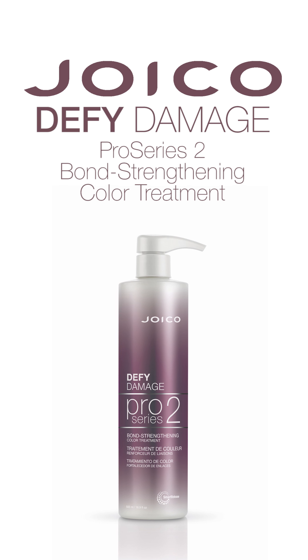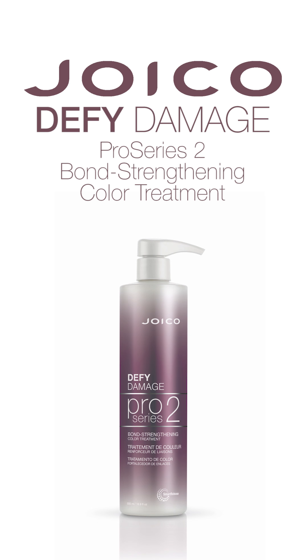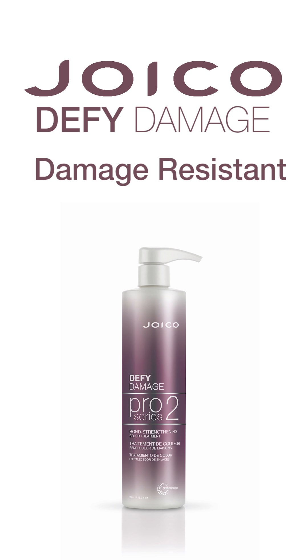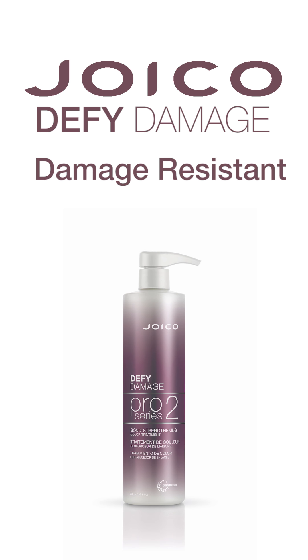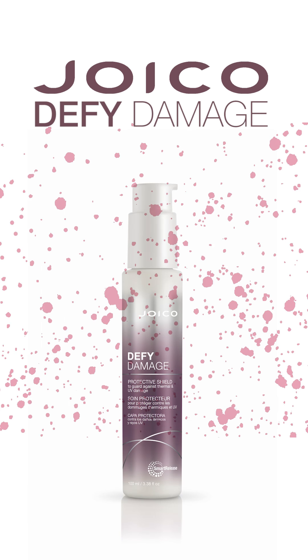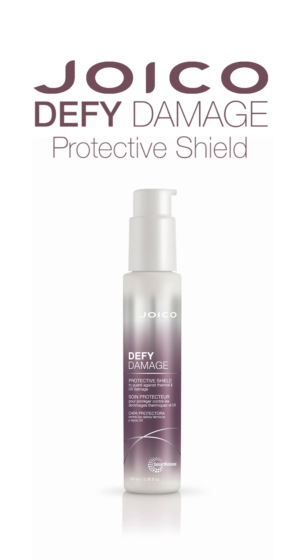Apply Joico Defy Damage Pro Series 2 Bond Strengthening Color Treatment. It replenishes hair bonds for damage-resistant, healthy-looking hair in one use. Leave this on for five minutes, rinse, and towel dry hair. Before you style, apply Defy Damage Protective Shield focusing on mid-length and ends to help preserve the color and protect the hair.